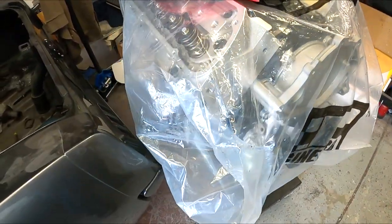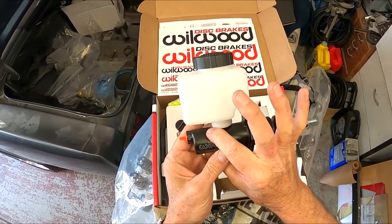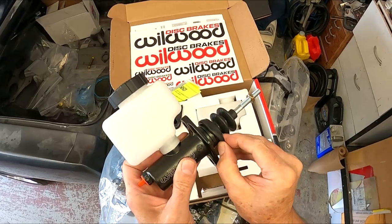Oh, by the way, this is my son's new 347 that we're slowly building together. So here's the new master cylinder — as you can see, it's definitely a little bit bigger in diameter.